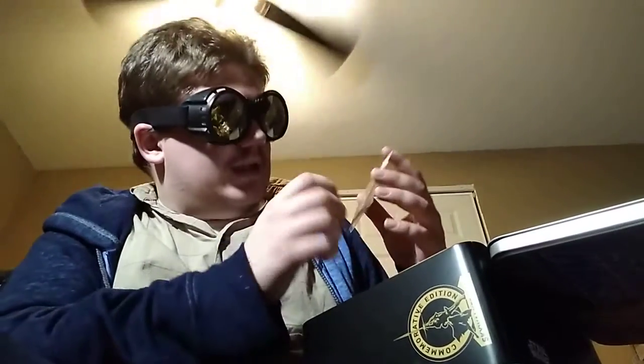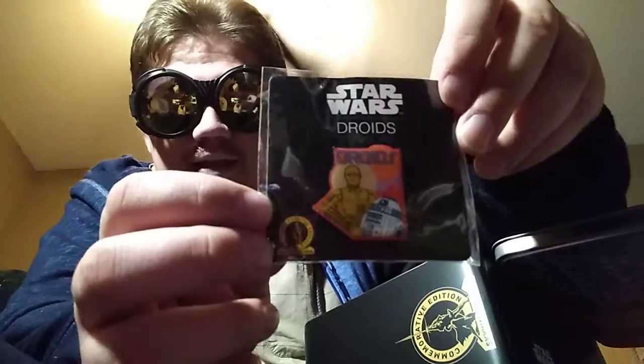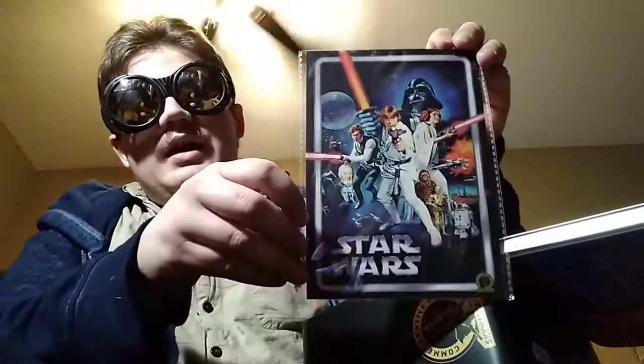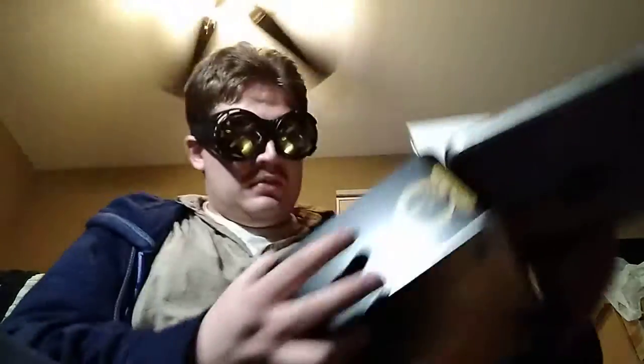Here we got the enamel pin. It says "Dry" on there, and it's got a C-3PO and R2-D2. Another pin to add to the collection! I'm going to start doing a thing now where every 10 pins I get, I will do a new pin collection video. And then the artwork — that's a very nice micro poster. I might put this on one of my walls, maybe on my ceiling.